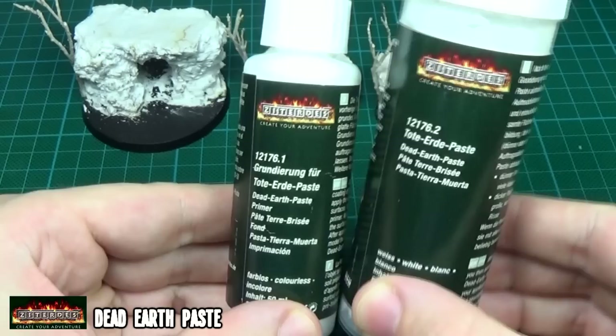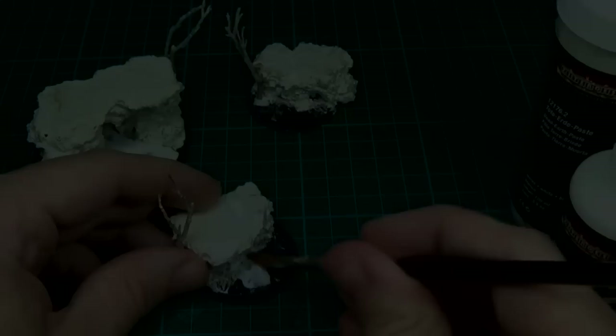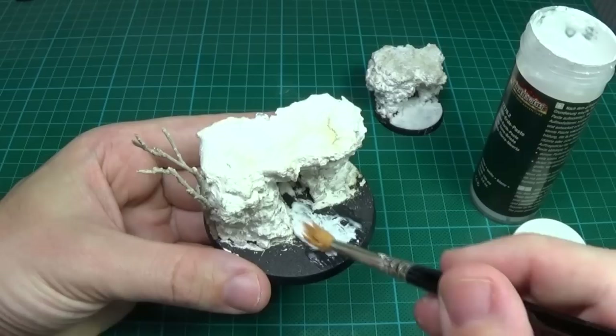What I have here is a dead earth paste from Zeterdes. It comes in two components, one being the primer that needs to be applied first. Here I applied the primer to some areas of the base - I only added this to three of the bases for some variation. When the primer is dry it will become transparent and you can now add the earth paste over it. After about an hour of drying time the cracked earth looked like this.